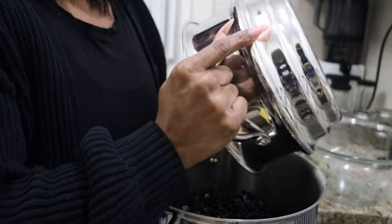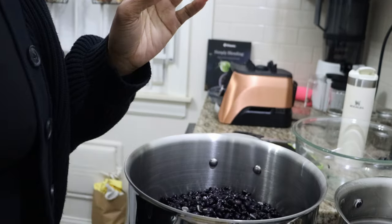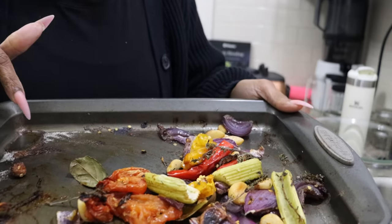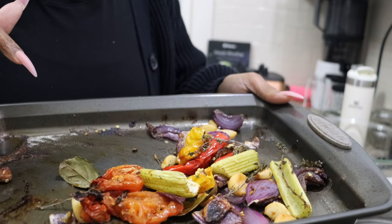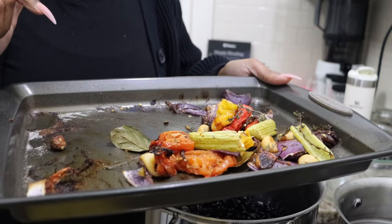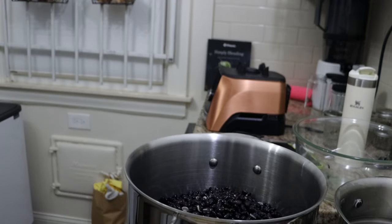Such is life, nothing's perfect. I just emptied the black beans into my pot. I roasted some veggies — I have bay leaves, thyme, red pepper, yellow pepper, red onion, celery, and plenty of garlic — and I'm going to pour some water into this with additional seasoning and blend it up in my Vitamix. That's going to be the stock for my beans, so instead of using chicken stock I've created my own vegetable stock.